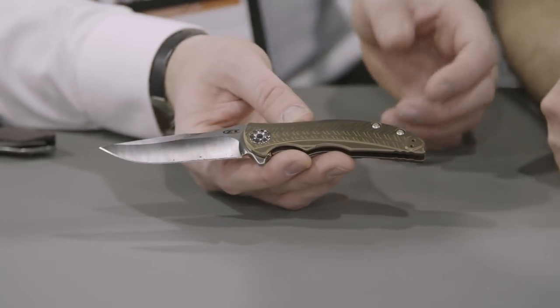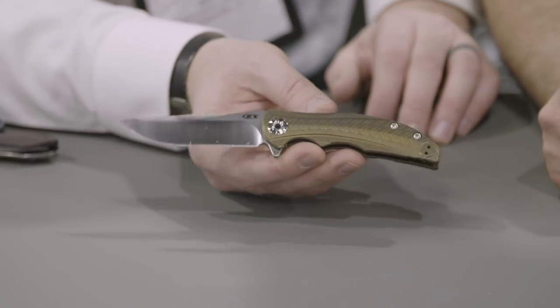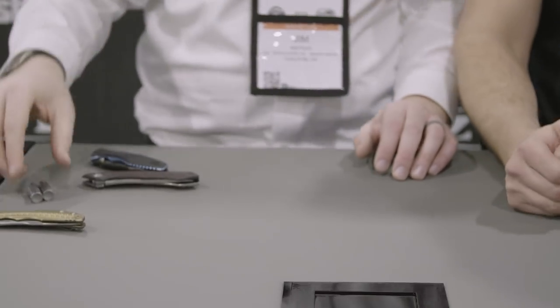A great little piece with the bronze titanium finish on these handles — it's got a really nice, almost coppery look. Awesome, a great new piece. I'm really excited to hear about that steel too; I think that's a really great decision.